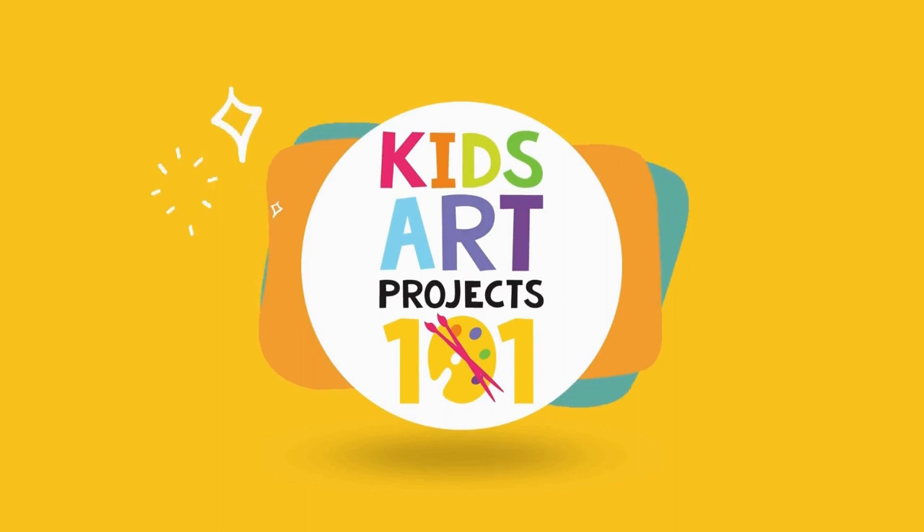Hi there and welcome to the Kids Art Projects 101 YouTube channel. My name is Dr. Medeco and I am an art teacher at an awesome elementary school near Orlando, Florida. I am so happy that you're here. The content you're about to watch is from our series of short kid-friendly videos about famous artists. Are you ready to try one now? Let's do it!